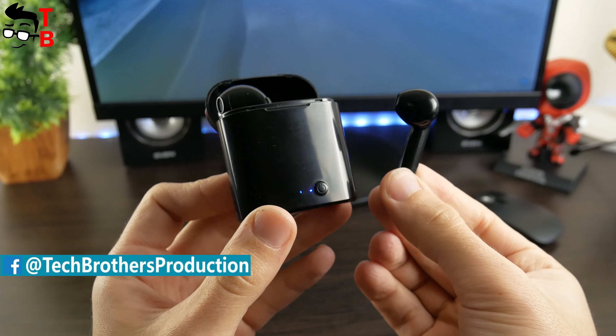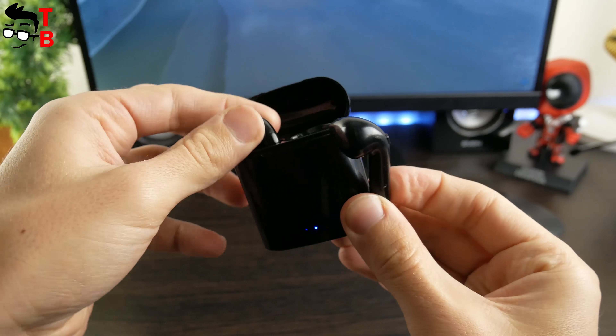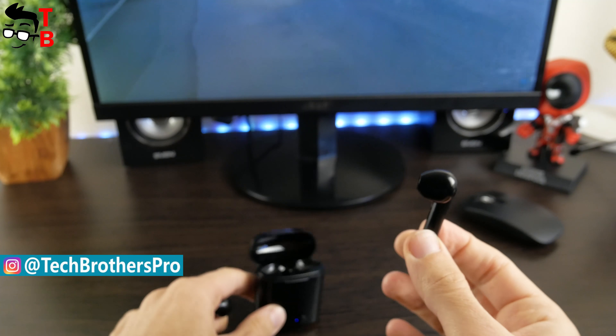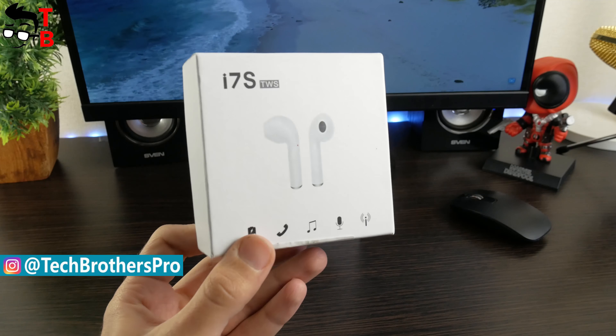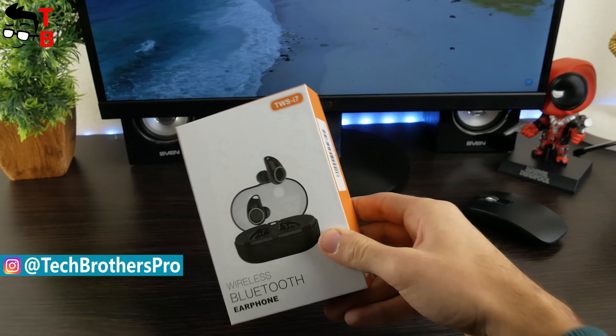There are a lot of AirPods copies, and we have one of them called i7S-TWS. It costs only $5. Can you imagine this? However, in this video, we want to talk about another earbuds.